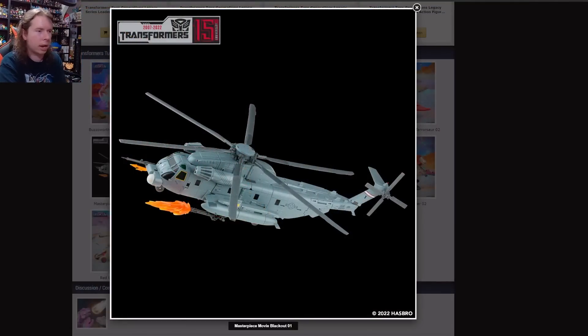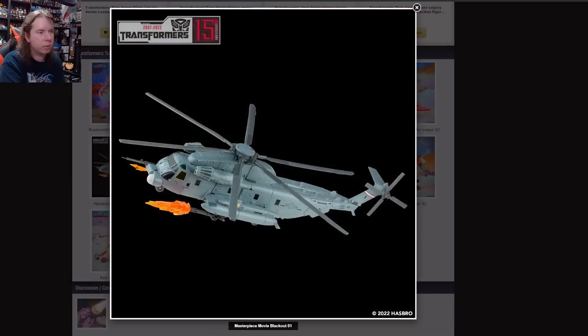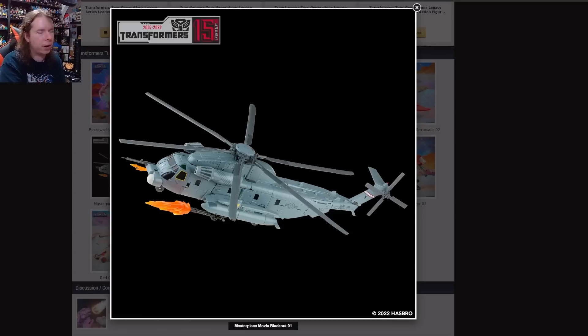I guessed completely wrong on the next movie masterpiece. You can tell how much I don't follow masterpiece movie toys — I didn't even realize Barricade was like one of the first ones they did. Of course, we have Blackout, which is going to be huge. This time he gets to be as screen accurate as possible. There are effect parts, Scorponok is there and Scorponok's articulated. It's a really beautiful rendition of the Sikorsky, with lots of little paint details to bring out extra. There's a little bit of fading to the paint scheme — it's really nicely done, looks very, very cool.